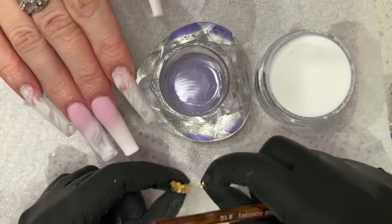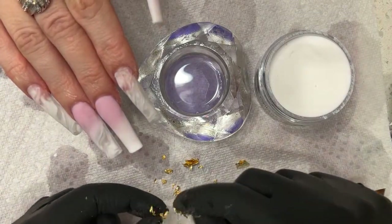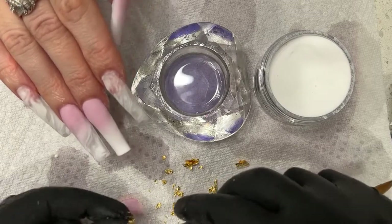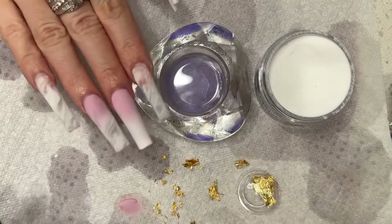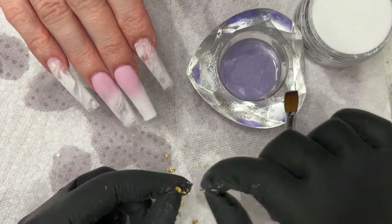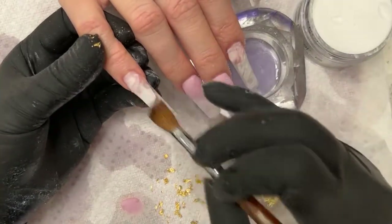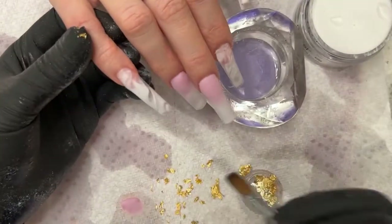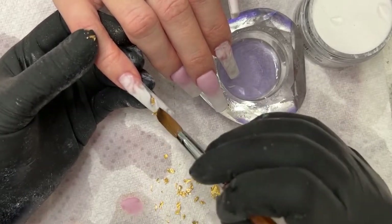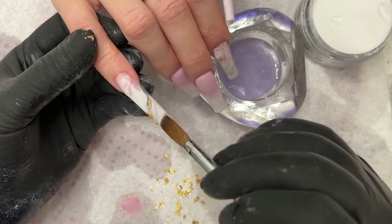First I'm going to pre-cut these gold foil bits and pieces. I'll encapsulate now — I'll give myself a little bit of sticky base on here, so I can add my gold in. Just tastefully, okay guys? We don't want to overtake the design itself. The design itself is the marble — the gold just adds a little bit of accent to it.